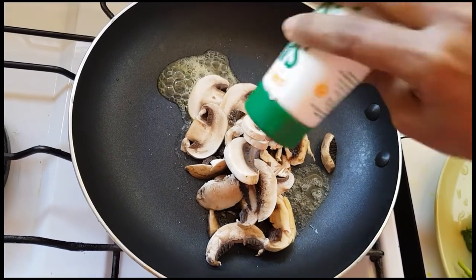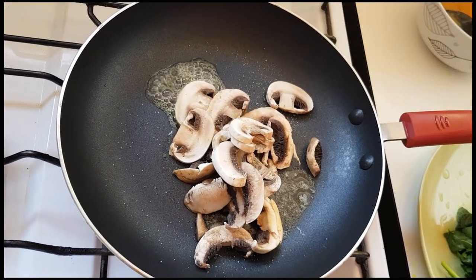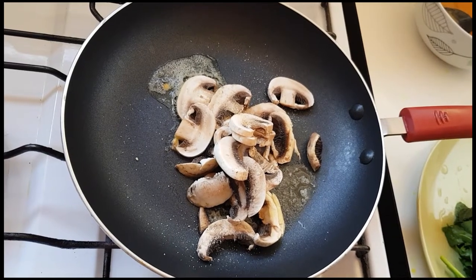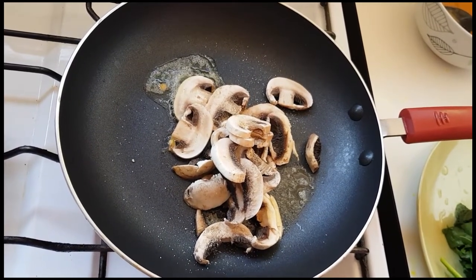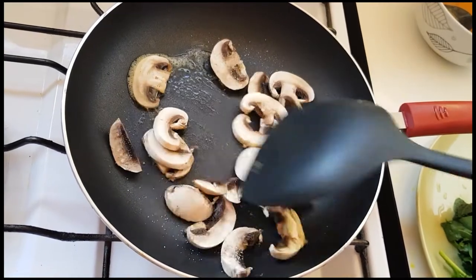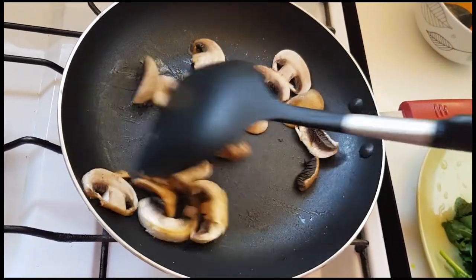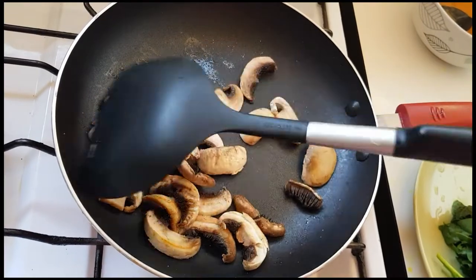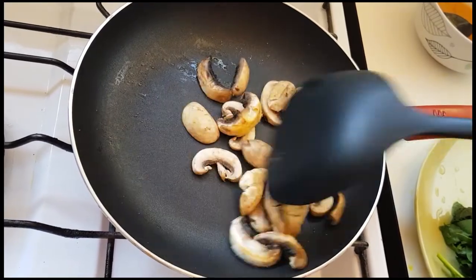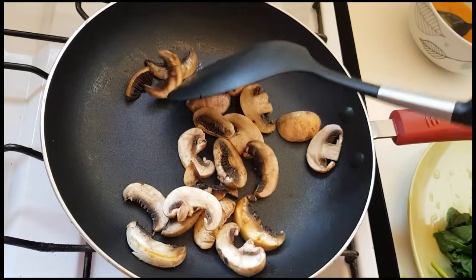2 tablespoons of pepper, 1 tablespoon of sugar.